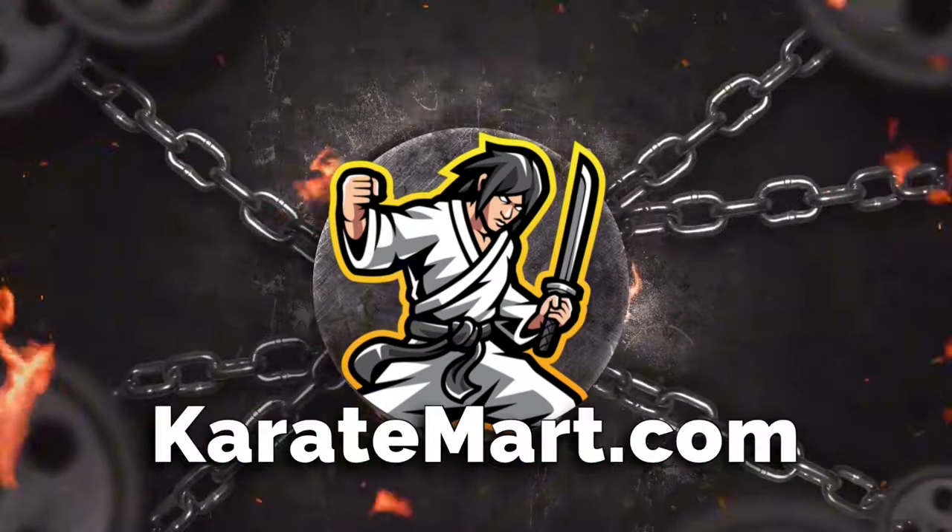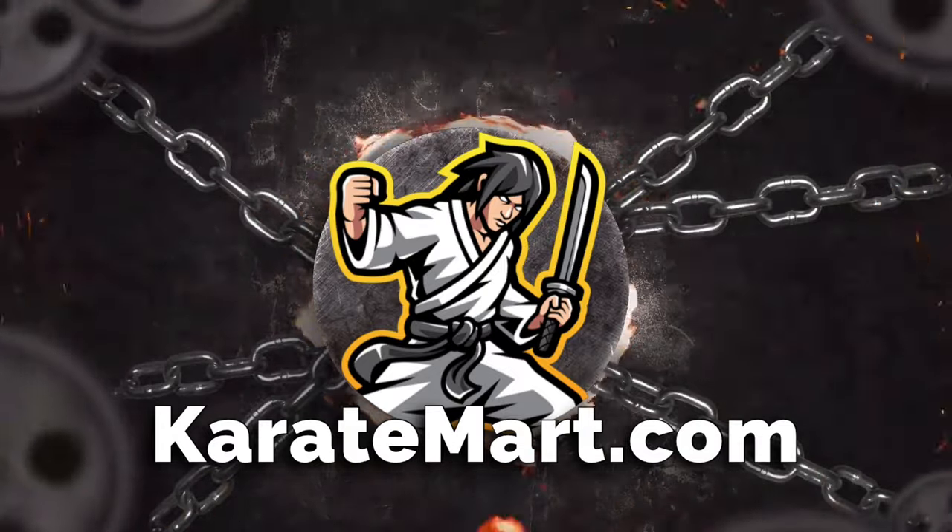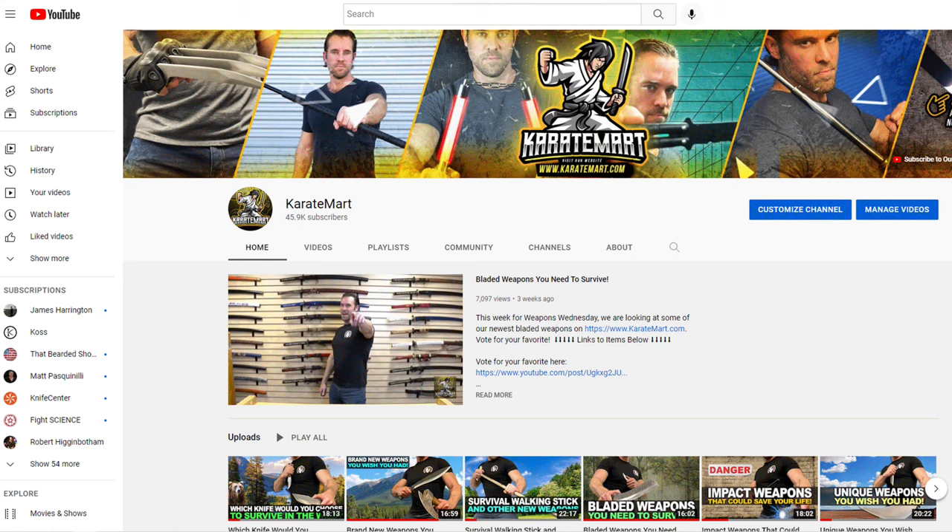This week on Weapons Wednesday it's all about survival. I've got four weapons to show you that will help you when you're out in the wilderness. Before we get into that, if you could like and subscribe to this channel that would be awesome. After you've seen these four items, go to the community tab and vote which item you feel would be the best survival tool.